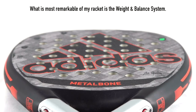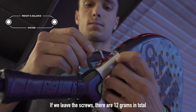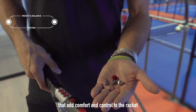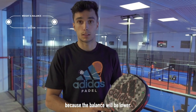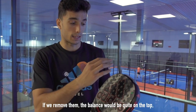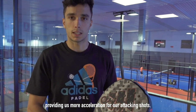What calls my attention the most about my racket is the Weight and Balance System. If we leave the handles, there are 12 grams in total that are added in comfort and control to the ball, because the balance is a little bit lower. If we remove the balance, the weight will be lower, so we would have a little bit more acceleration in the ball.